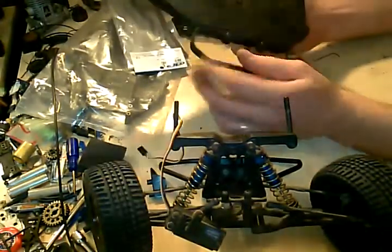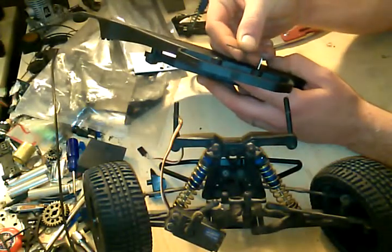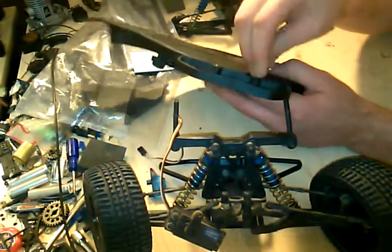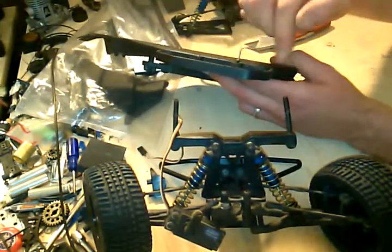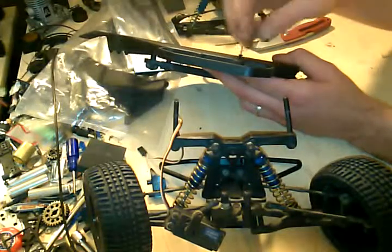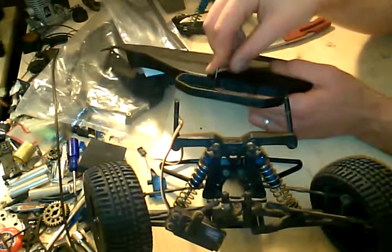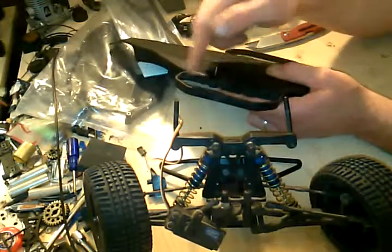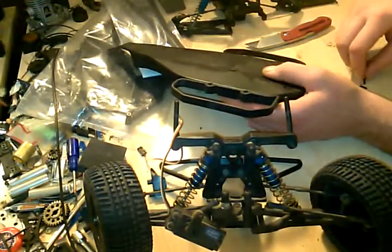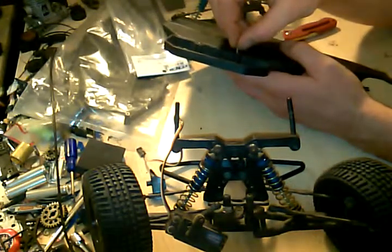Basically I just need two more things off the chassis. I'll get these off real quick — looks nice and easy, two bolts. These are nice, they save your body, they save the car if you flip over. It's not so bad. Most of the time you flip back because the body's so big. Alright, so these two screws — got that — and we'll get the other side.